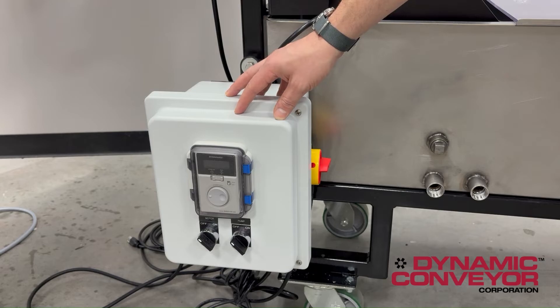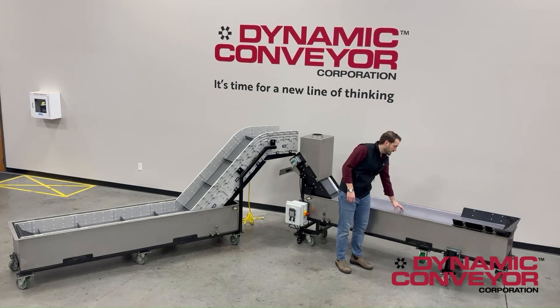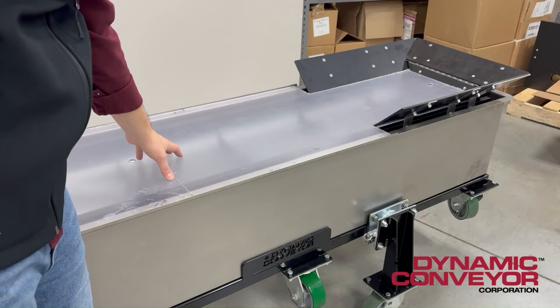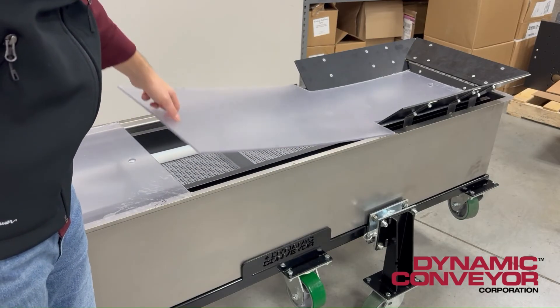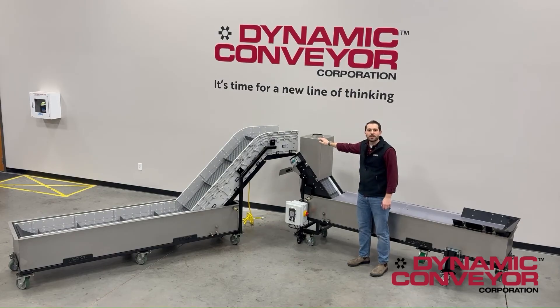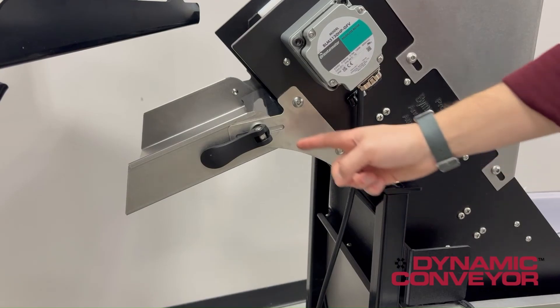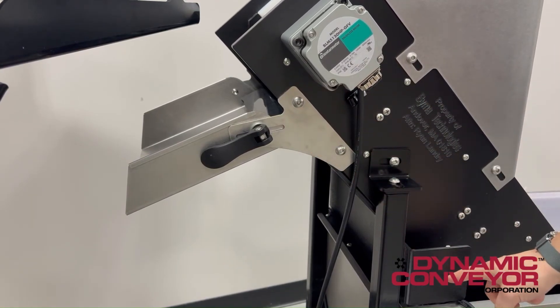This conveyor also features an in-feed hopper, PET clear covers for storage that are easily removable. It also features an air conditioning box where our customers are going to connect cool air to further cool and dry the parts before they go into their final box. We also have an adjustable chute in stainless steel with drip returns as well.